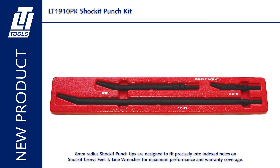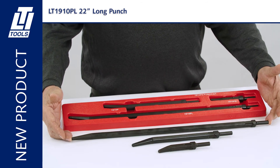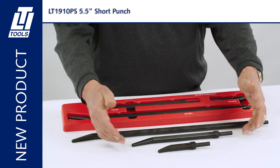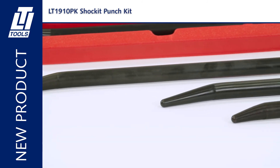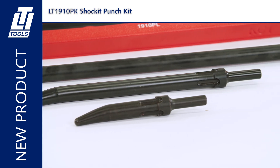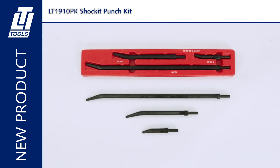Here we have the LT 1910 PK shocket punch kit. Patents pending. Included are the 22-inch offset non-turning punch, the 11-inch standard 1910 P punch, and the 1910 PS short punch at five and a half inches. You're going to have situations where you need a long punch to finish the job, and sometimes you'll need the short punch due to limited access in the area you're working. Shocket crowsfoot and line wrench sets must be used with shocket punches for maximum performance and warranty coverage.